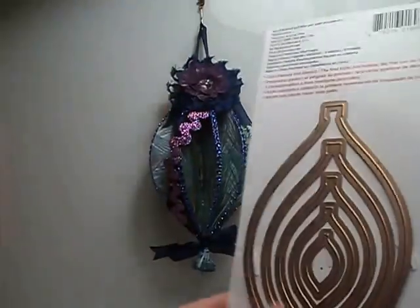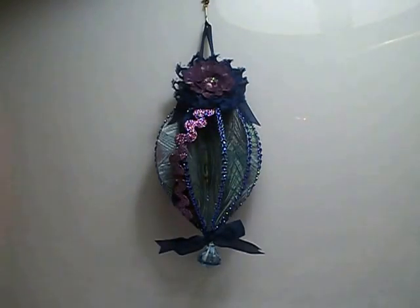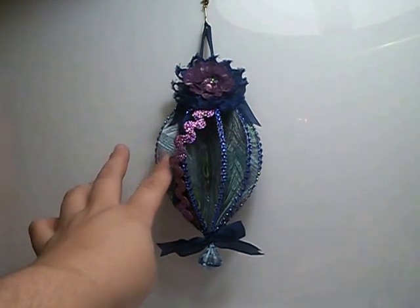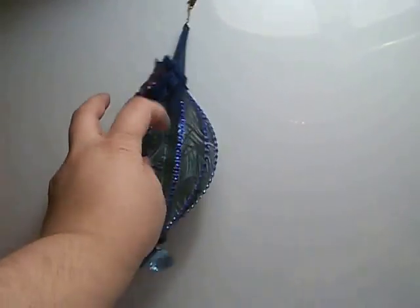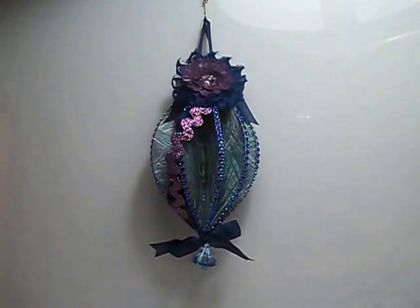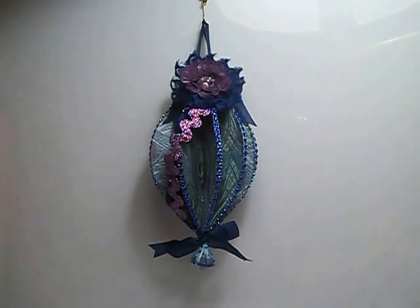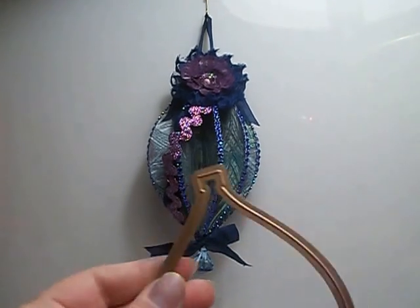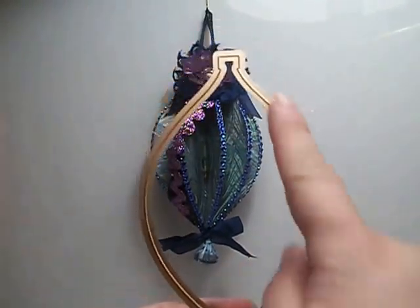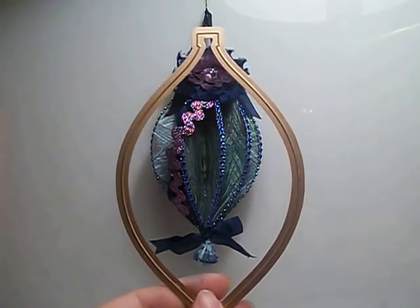I used the very largest die and I cut eight pieces out. Basically what I did was, after I cut them out, I scored them straight down the center and folded them all in half.